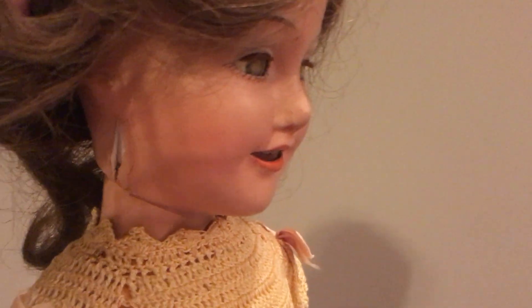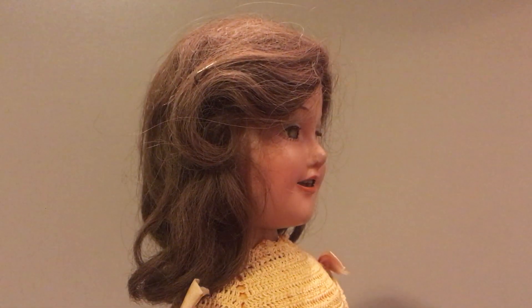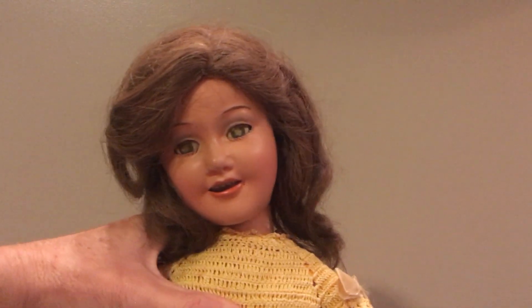That one's a pretty deep crack and it might be going into the composition, but it's nothing that means the doll is destroyed — it just needs to be restored a little bit and fixed up.